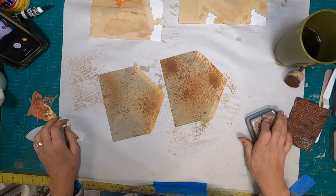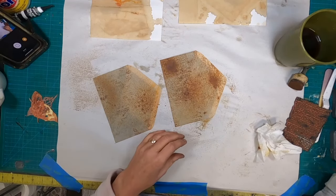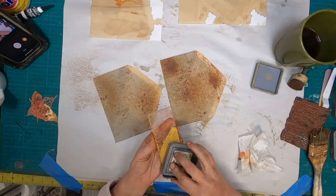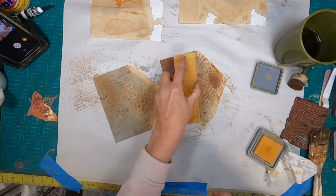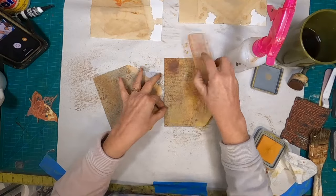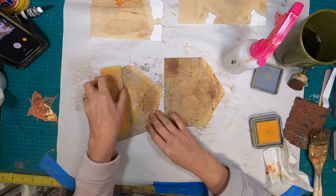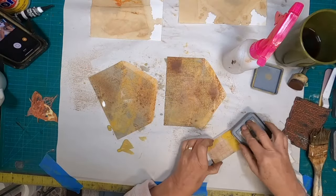So there we have our two stamped envelopes. We have sprayed them with that Distress Oxide and I have let them dry a bit. Now I will continue to add color by pulling out the Mustard Seed and the acrylic block that I had laying on my workbench for utilizing those clean stamps. I will hit the ink with a little bit of water to make it movable.